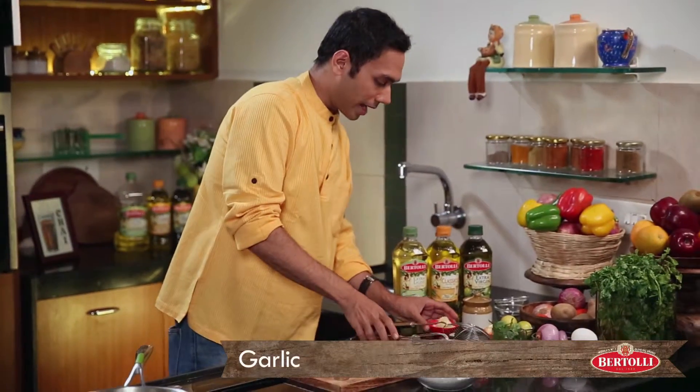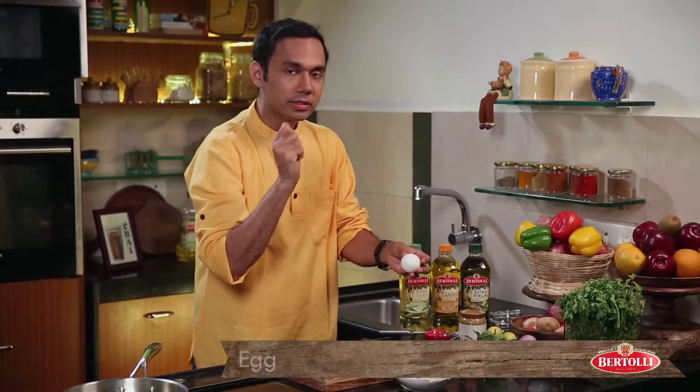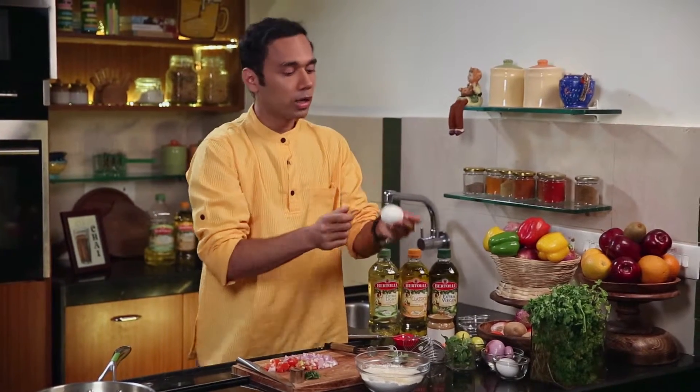Now we are going to add some nice minced garlic. Time to add eggs. Without eggs, making this batter is difficult. But if you don't want to use eggs, you can add a bit of buttermilk and baking powder instead. If you're using one egg, the right substitute would be half a cup of buttermilk with baking powder in it.